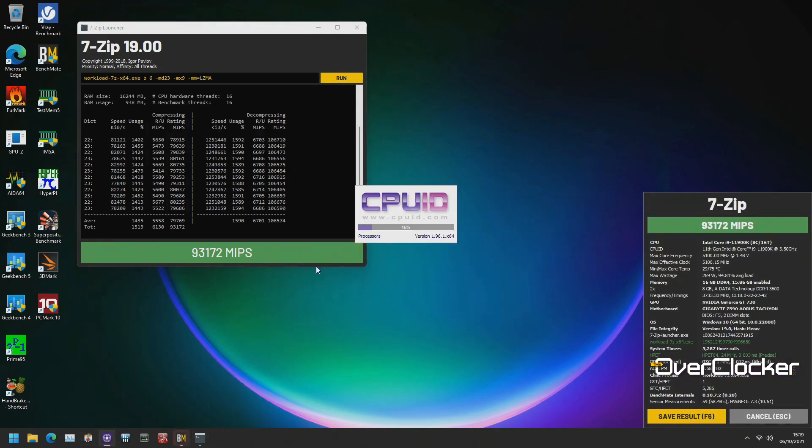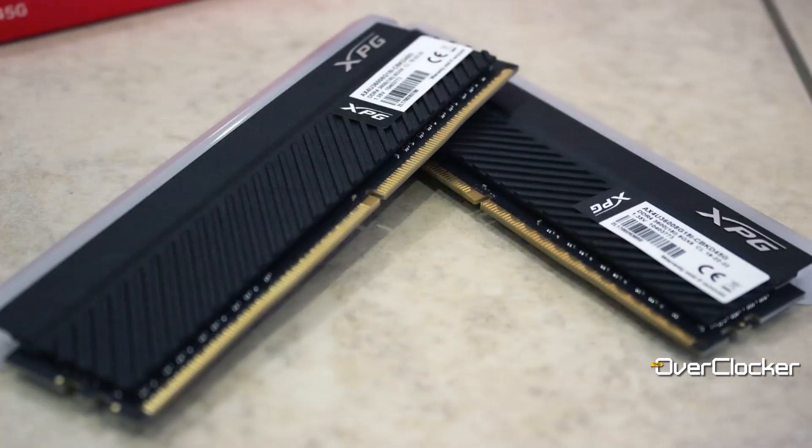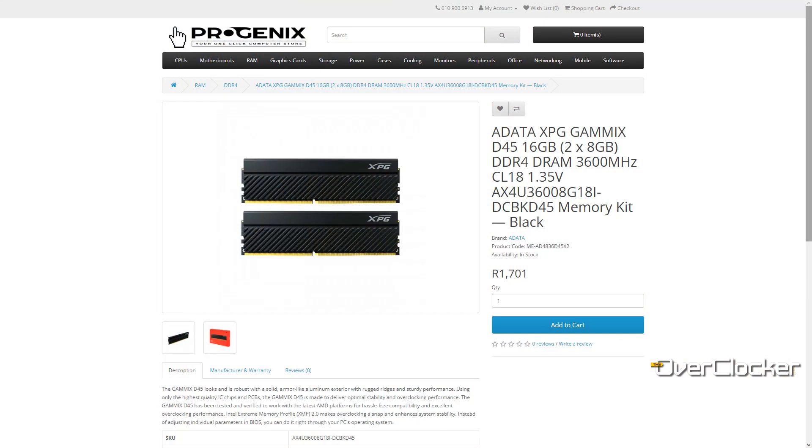What do you think of the aesthetic element of this memory? I think it's basic — just a black heatsink with some RGB. Oh, and by the way, you can get the same kit for a slightly lower price without the RGB, so it can come in even cheaper than the $1775 at Progenix. So if you want a cheaper kit and you don't mind this sort of performance, you can consider going for that non-RGB version instead.